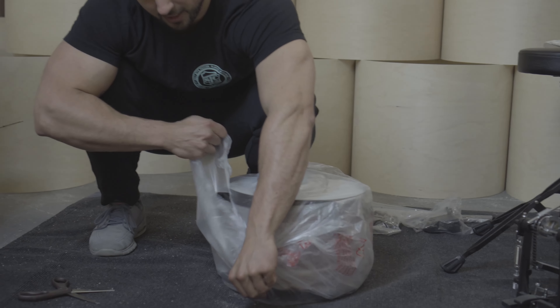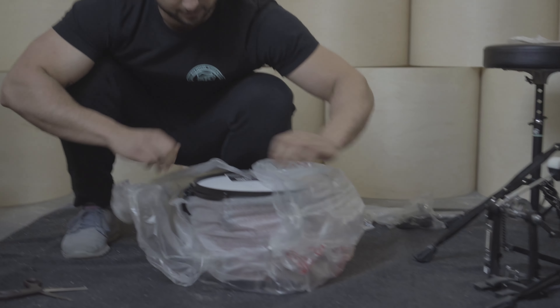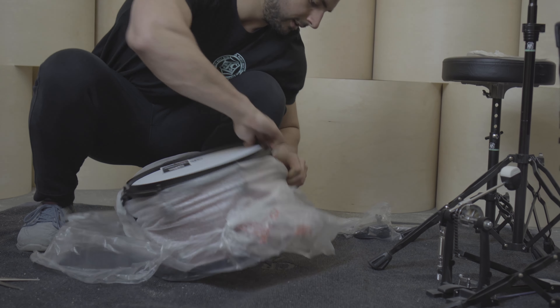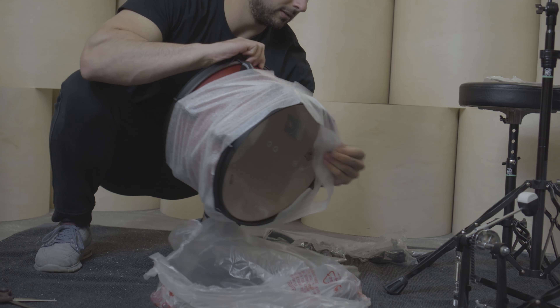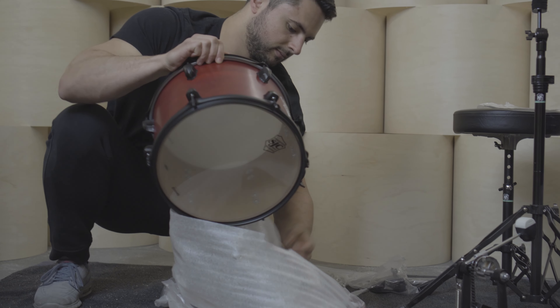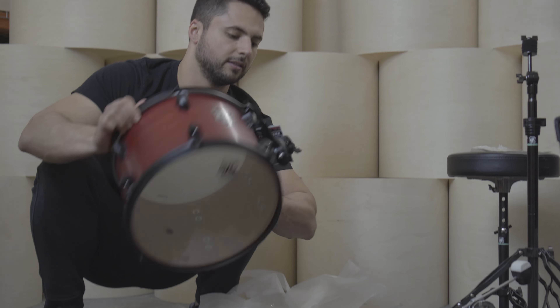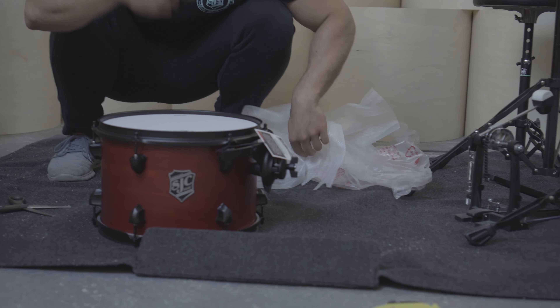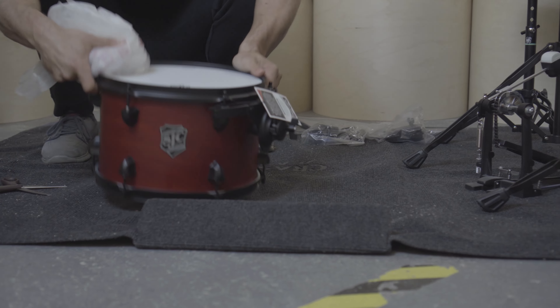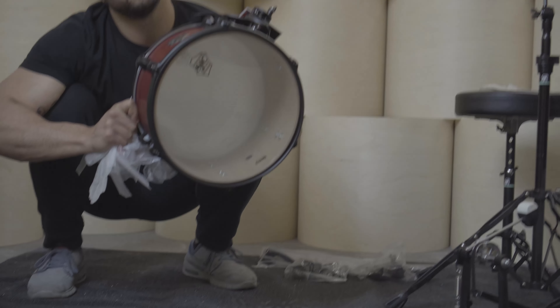If you want, you can try to undo the knot, but for the sake of time I'm just going to do what I assume most of you will do and rip it out. There we go. Check it out — there is the Pathfinder. As we say, the 8x12 tom. Looking cool with the cherry satin stain finish. Awesome.